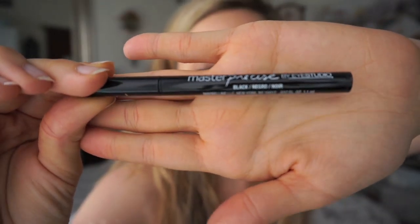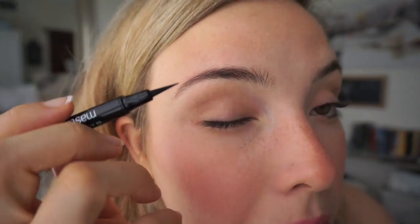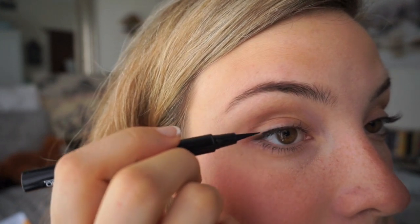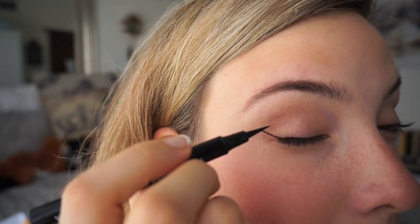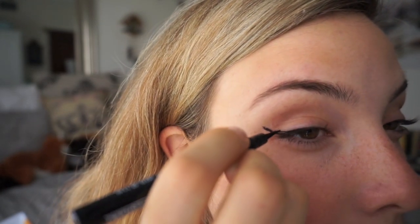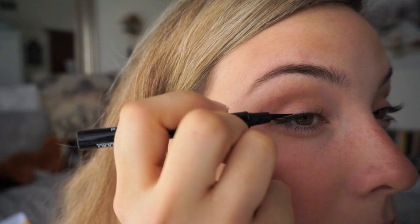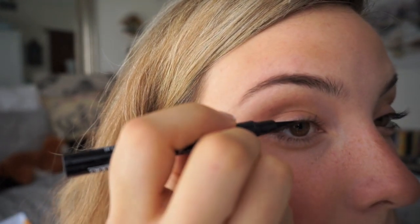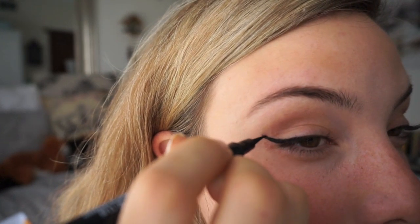Now I'm going to use the Maybelline Master Precise eyeliner in black. It is so difficult to do liquid eyeliner in front of the camera because usually I'm right up in the mirror trying to make it very precise. So bear with me — it's a little harder. So this side was not a good go. I had to sort of erase it — it was a little too long of a wing. But you can always just take it off and redo it. Wipe off that wing.